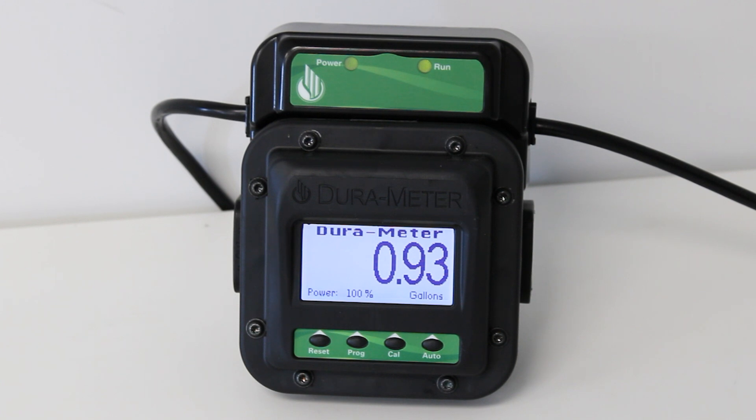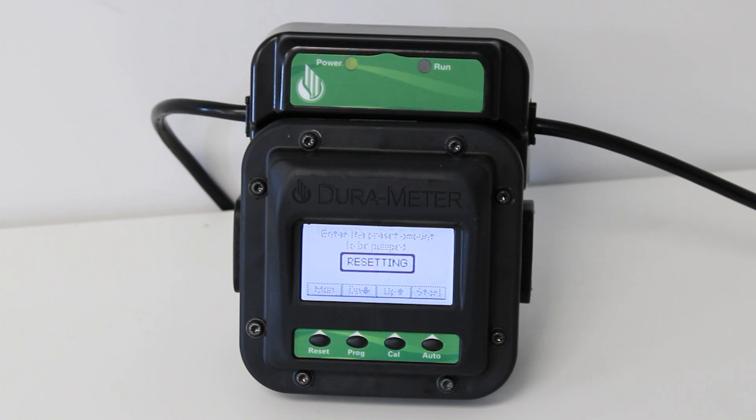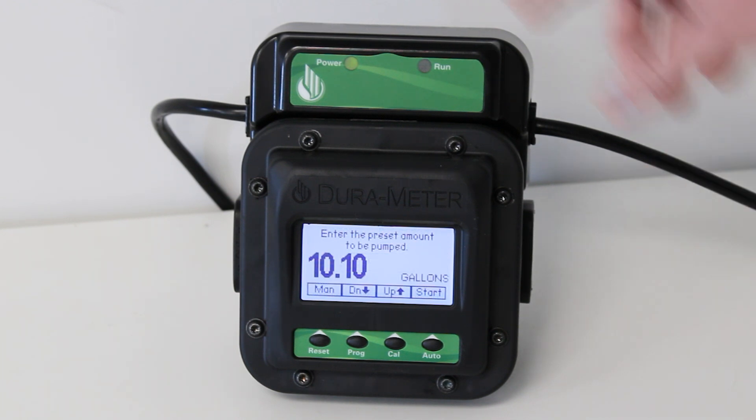Now that the screen is displayed, press the auto button. The run indicator light right here will be off due to the meter being in between auto and manual mode.